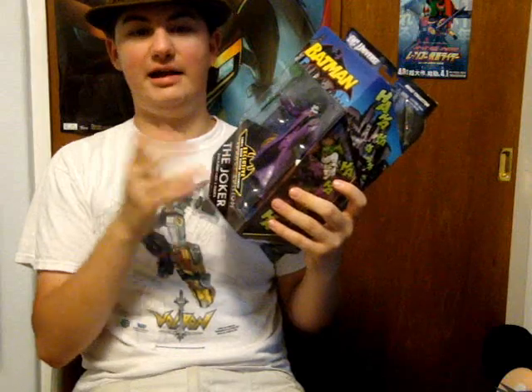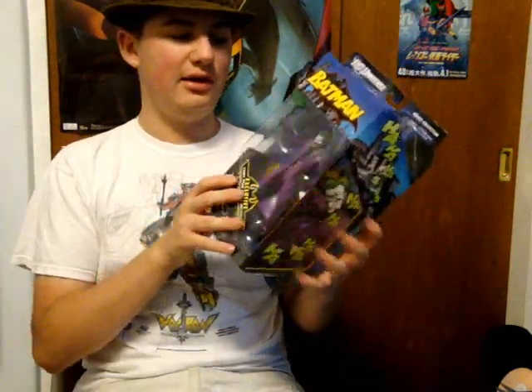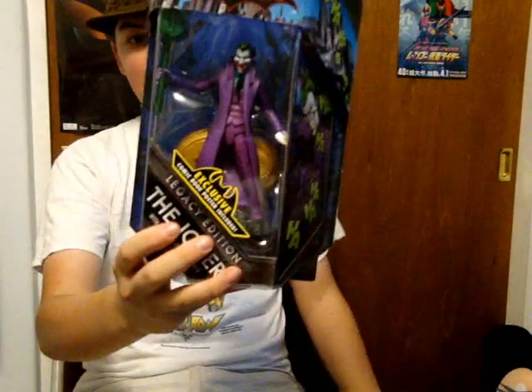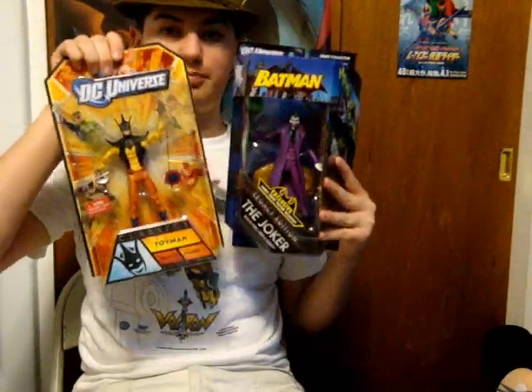Finally I got Batman Legacy Golden Age Joker. I'm not going to pick up the Batman or Mr. Freeze — the Batman is basically the same Batman I have already, and I can't find a single comic panel with that Mr. Freeze color scheme, and it's awful. But the Joker is all Golden Age and he's awesome. Expect a review of these two very shortly because they're brand new.